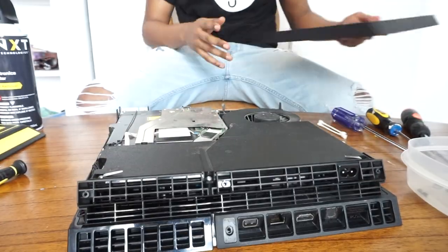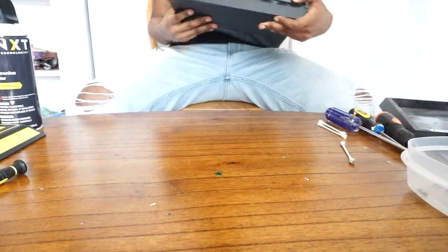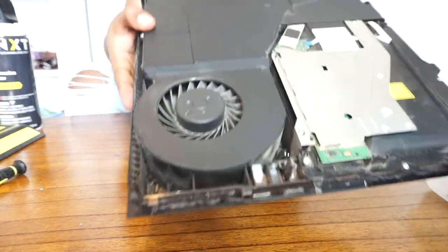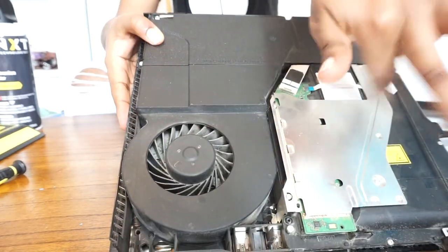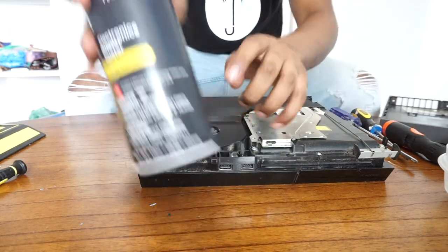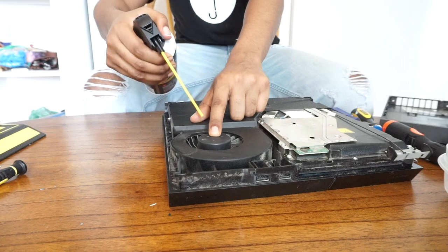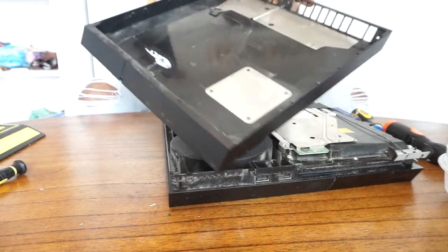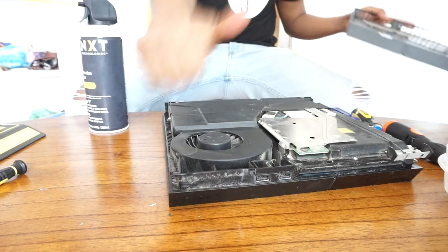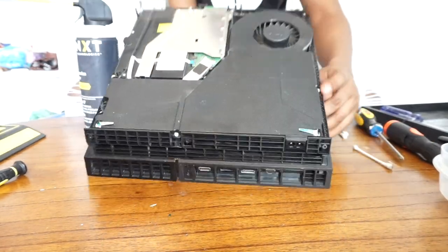Put the case to the side — we'll clean it later. First we're going to clean the fan, which is right there. Mine didn't have a lot of dirt because I cleaned it a few months ago. You want to hold the fan down while using the compressed air because you do not want it to spin freely — that will break the motor. Go through it using the compressed air, then go through the casing with compressed air as well.